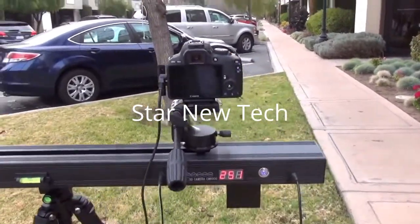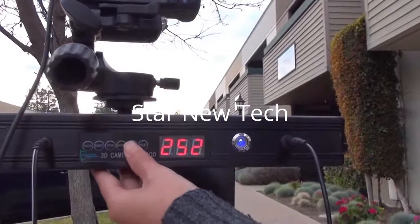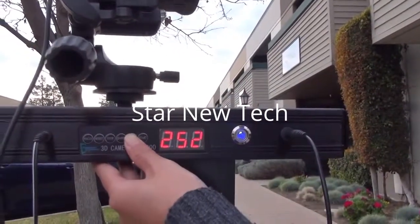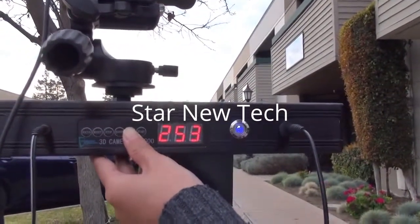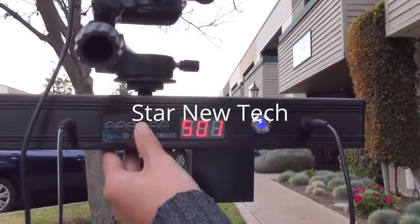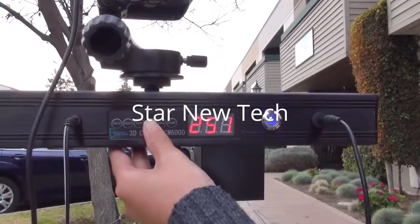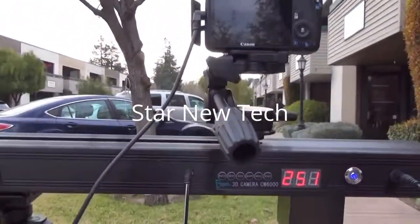Now, with this motorized slide track, lenticular printing is so much easier. With this track, I can set the speed of the moving camera, with one being the fastest and six being the slowest. I can also set the number of pictures to be taken. In this case, I am setting it to the fastest speed and taking 25 pictures.